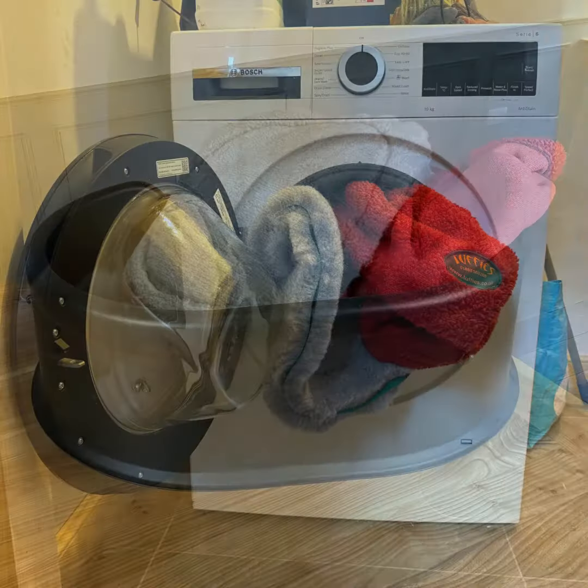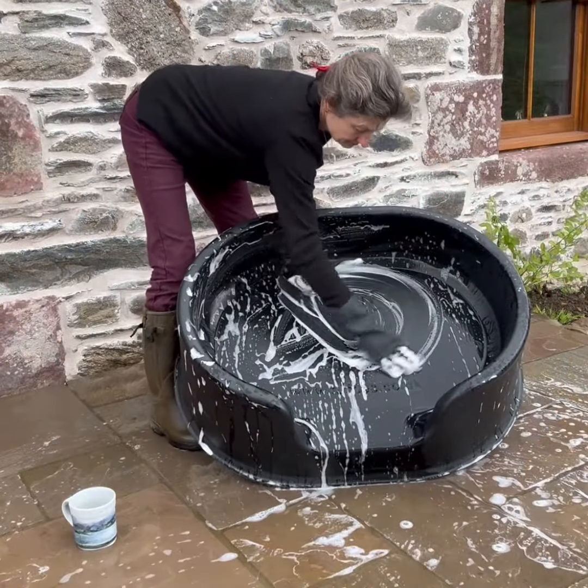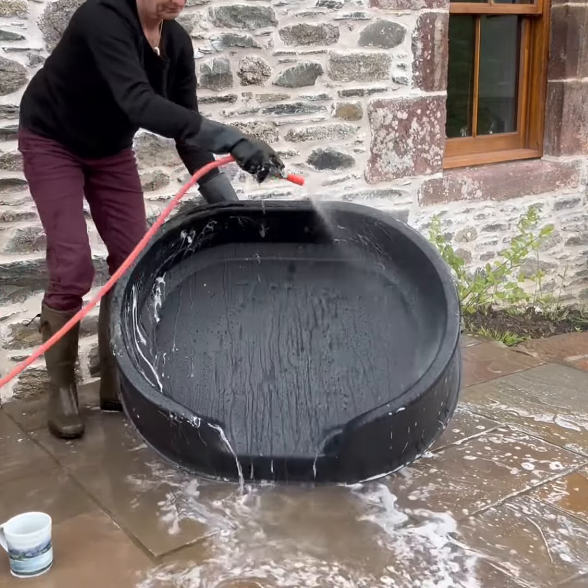When you wash it in the washing machine it washes separately, which gives a better wash and a much easier drying process. To wash the base unit you can just give it hot soapy water and give it a good scrub outside and get everything off. You just rinse it off with a garden hose and towel it dry.